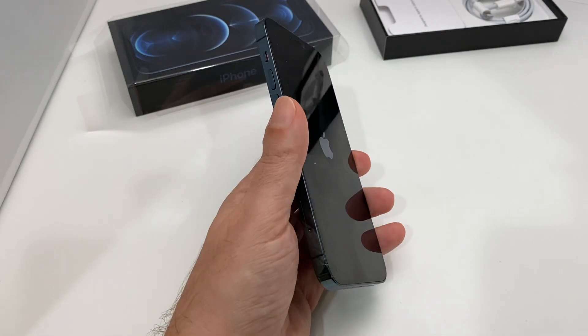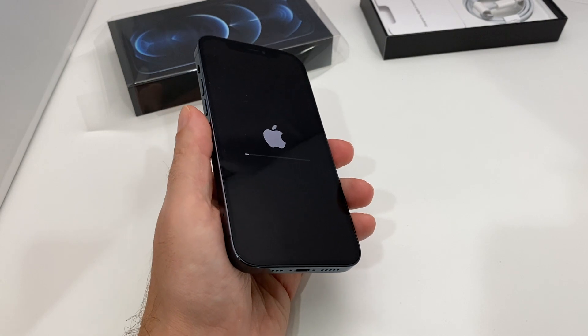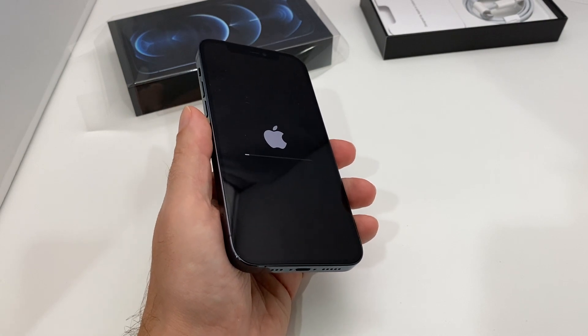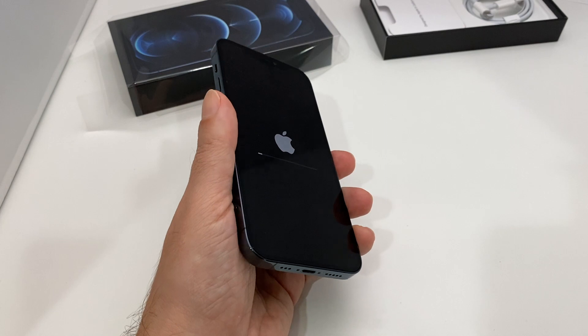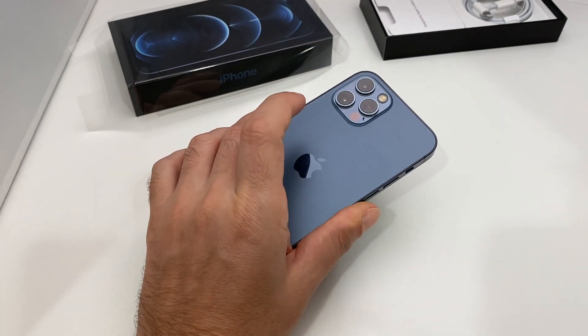That's basically it for how to do a master reset on an iPhone 12 Pro. It should be exactly the same on the Max, the Mini, the 11, the 10, and anything running iOS 14 should be basically the same. That's it for today — if you have any questions or comments, check out our other videos here on Howtech. See you guys later, bye!